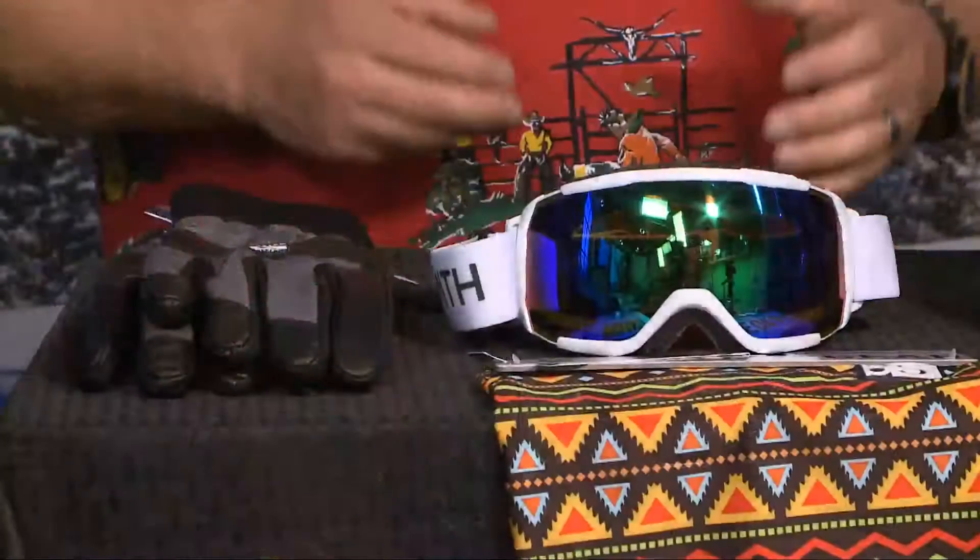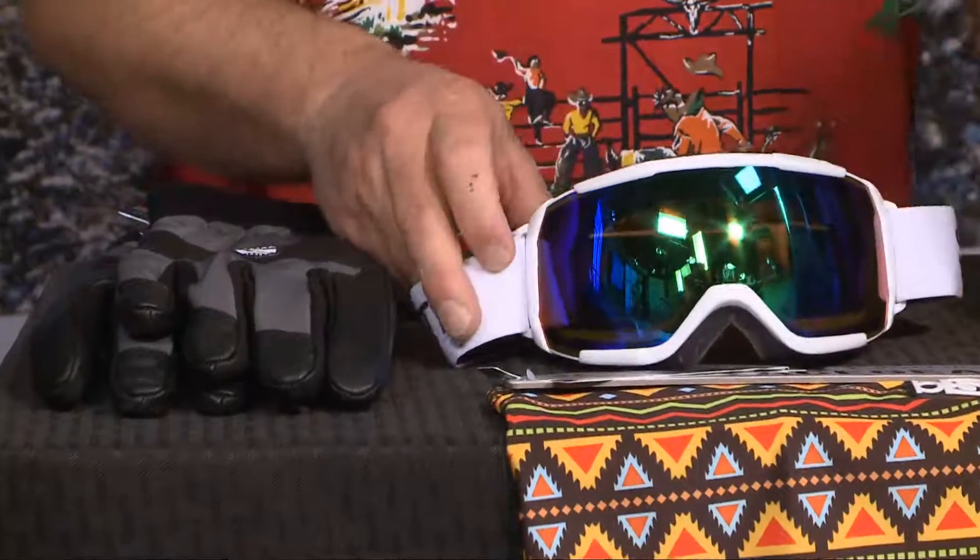Those are actually my favorite gloves in the world. Yes they are! I use them skinning, I use them anytime in the winter — and you don't have to use them just for skiing. You can use them for light work around the house too, or dog walking.